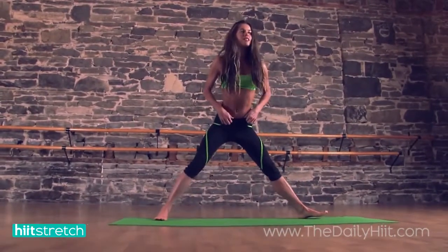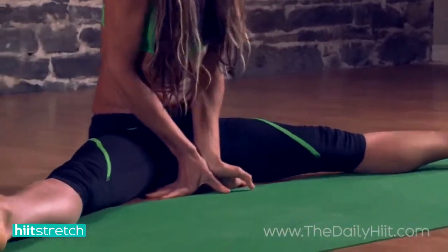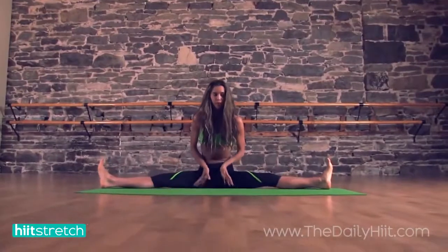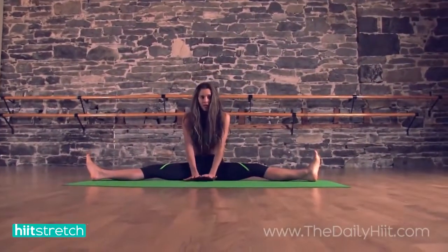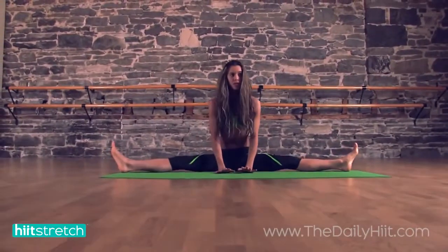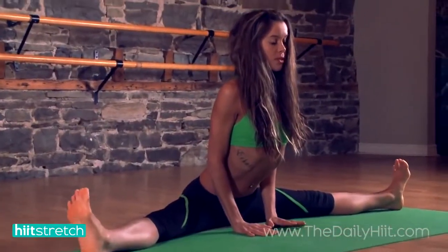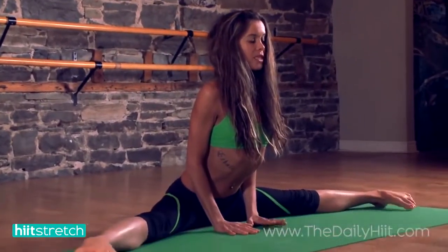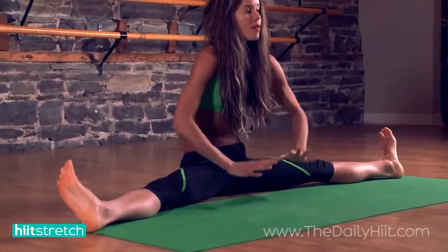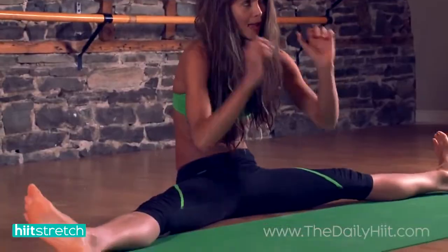For the side splits, if you start on your butt, this is a good way to do this. Feet with toes facing the ceiling. Your body is naturally going to want to sink back if there's tension in the hips. All you're going to do is use your hands and try to come forward — just breathing, and you can relax your feet to the floor if that feels good. Try to bring your body forward as opposed to letting your pelvis rotate back.